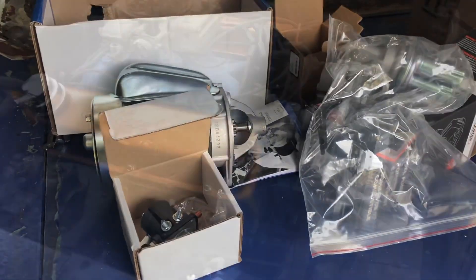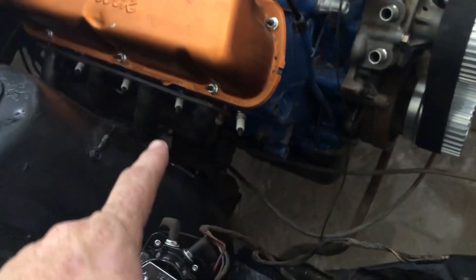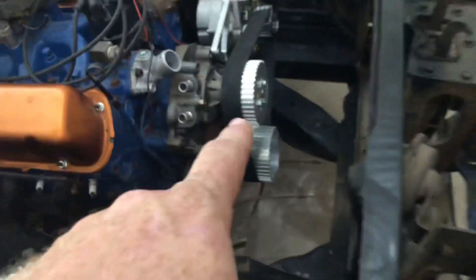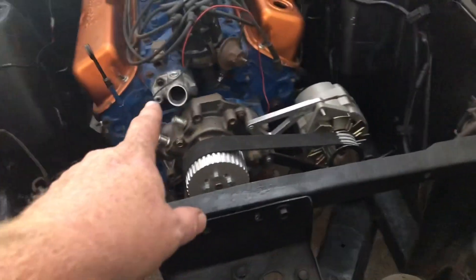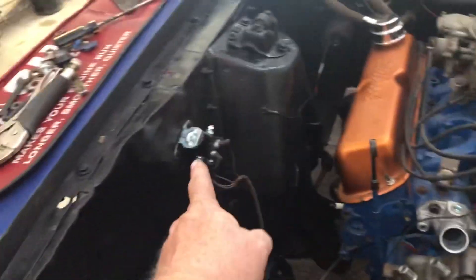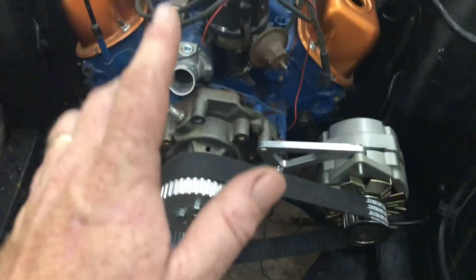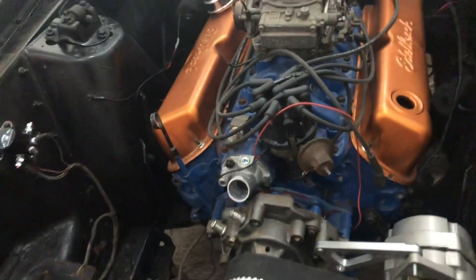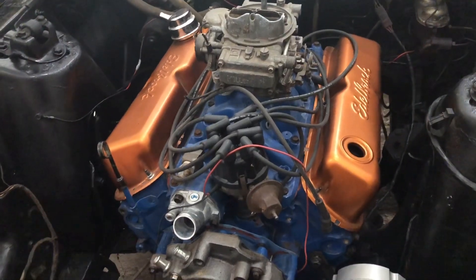Great quality and great prices from Summit. We've finally got all our parts on — the starter's on, headers on, alternator on, thermostat housing on, solenoid on, wiring done. Going to pour some break-in oil in it, put the radiator in it, and I'm ready to see if she'll bark off.